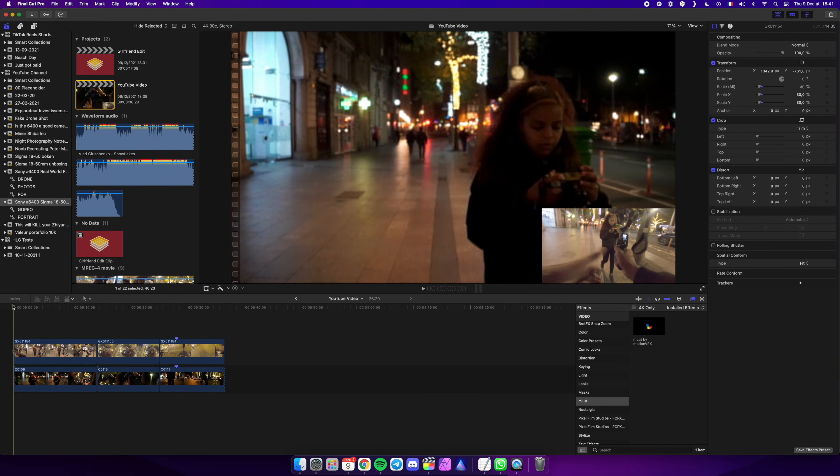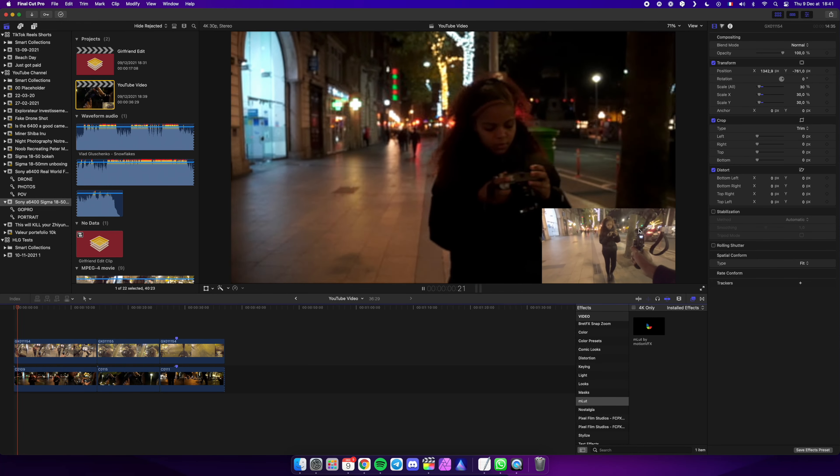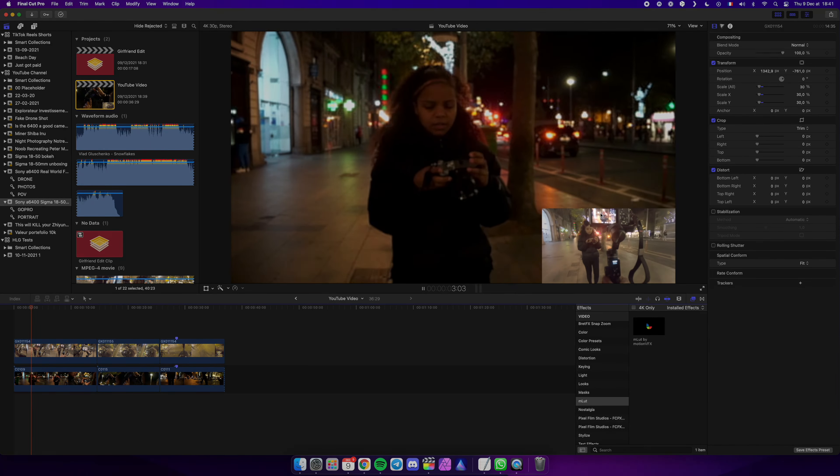We've been trying it out a lot for photography. Let's go into the computer and see how this kit fares at night for video. I believe the first thing we need to look into is face detection, especially at night, because contrast is kind of crappy. Let's see if the Sony a6400 can pick it up.